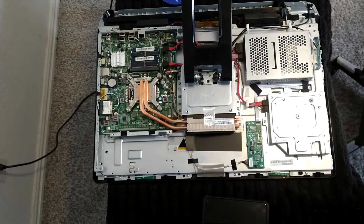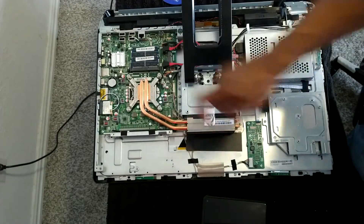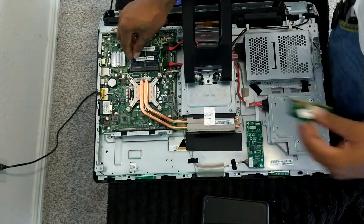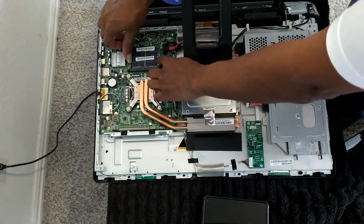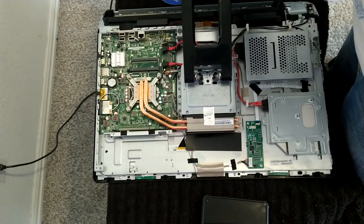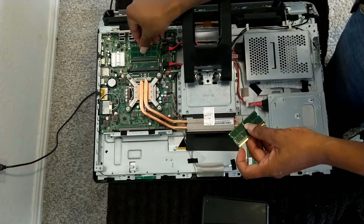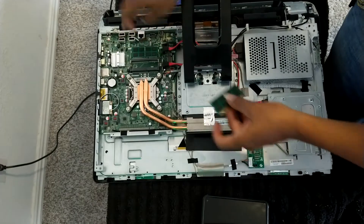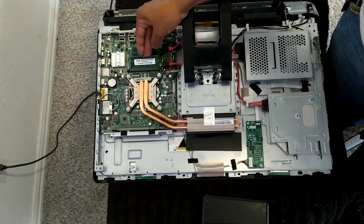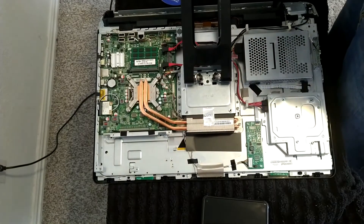I'm going to be exchanging these two 2-gigabyte DDR3 sticks with two 4-gigabyte DDR3 sticks. Changing out these two RAM sticks is basically going to double the memory capacity of this device. This happens to be a touchscreen all-in-one computer as well — not too bad of a machine.